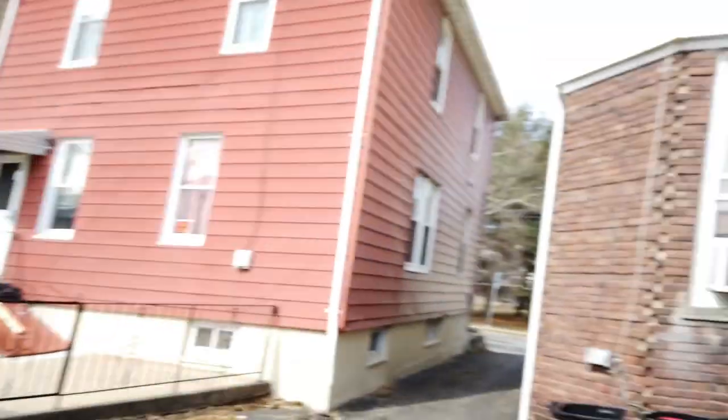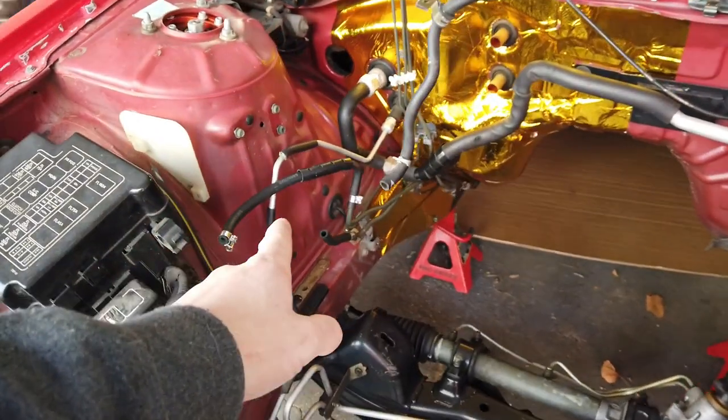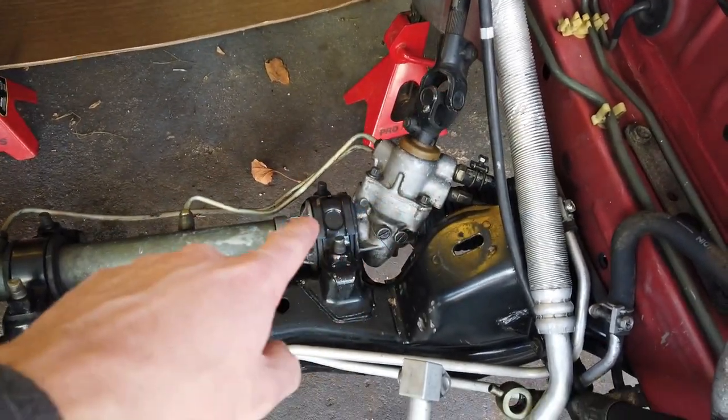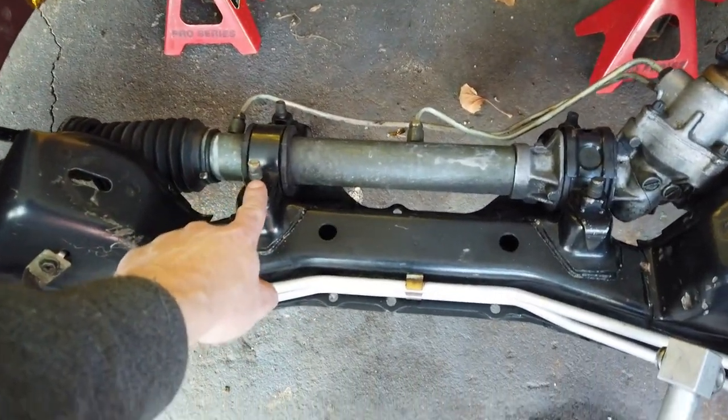I'm going to send it out to the Rack Doctor and they're going to rebuild it. They said they have a bunch of housings lying around. This video is going to take a couple days — I'll show you how to remove it, send it out, then continue the vlog once it comes back. Starting by removing the wheels so I can take out the tie rods from the knuckle, then remove the steering shaft with a bolt right there, take out a couple lines, and finally remove these mounts.